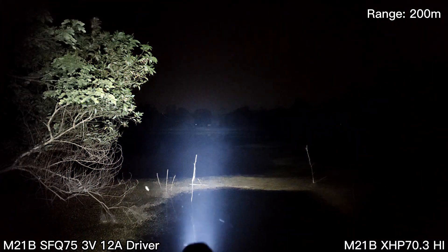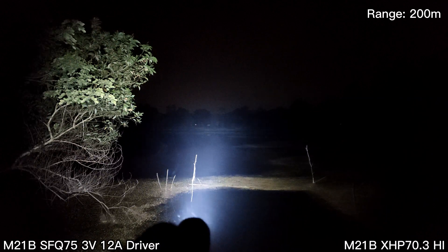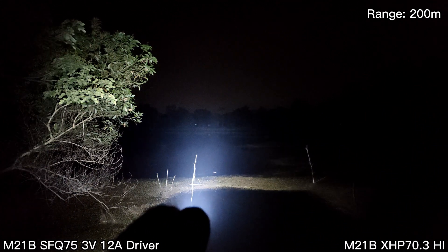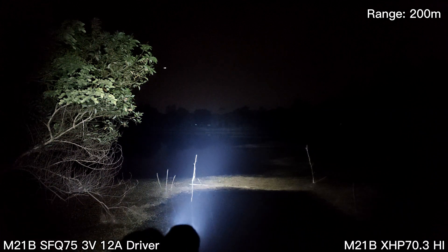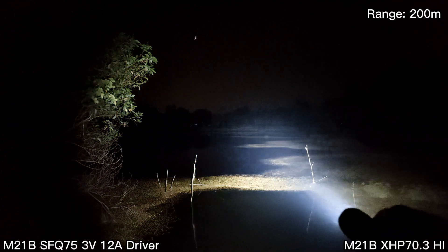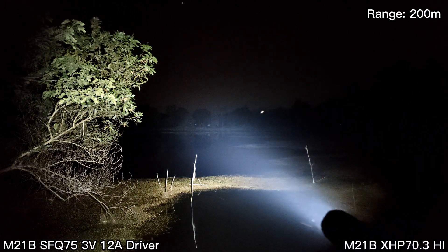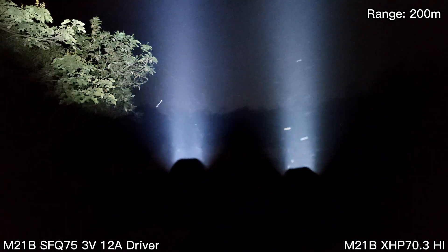The 12A driver is hot and steps down quite fast — it gets hot faster than the XHP 70.3 High. Here, see that — this is the XHP 70.3 High. I'll turn on the other one again. See that — whoa!